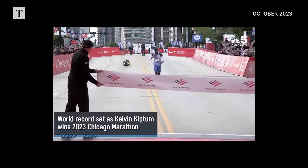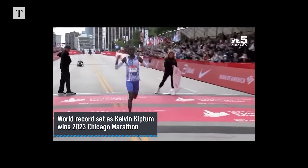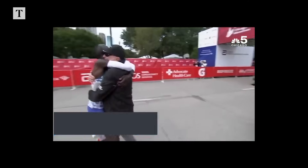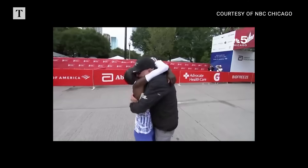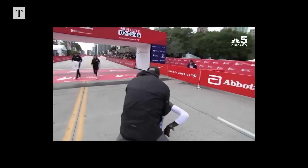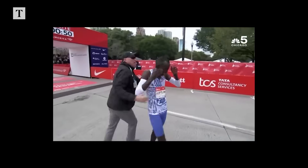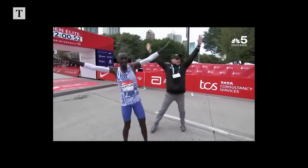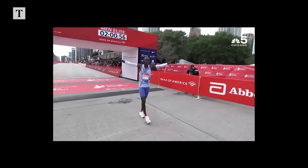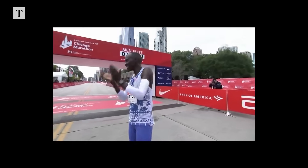He's waving to the crowd, kisses — an amazing effort by Kelvin Kiptum for a new world record at the Bank of America Chicago Marathon. A brand new men's world record — unofficial two hours and we don't even know the final split. It's at 2:47 right now. He hasn't even hit 2:01 yet and he's been past the finish line for a while. Amazing! We'll get that official time — 2 hours and 30 something. Wow!